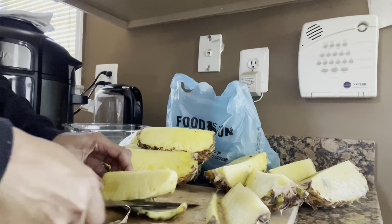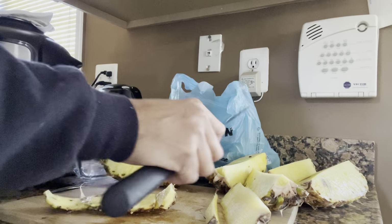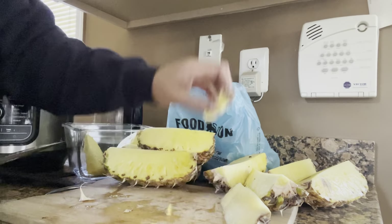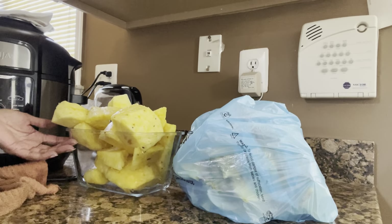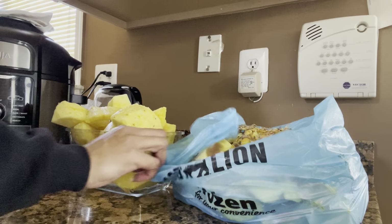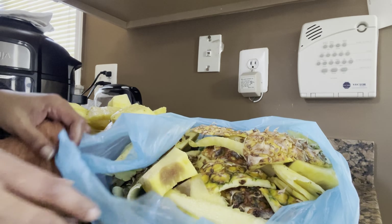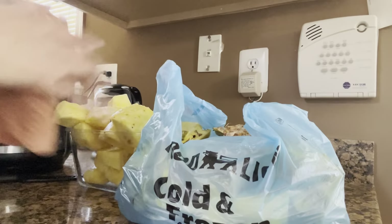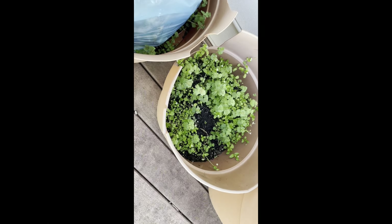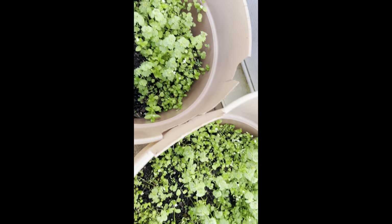Pineapple skins have nutrients like potassium, magnesium, and boron which can help enrich the soil and promote plant growth. The acidity of the pineapple skins also helps deter pests and improve soil pH levels. They do take quite a while to decompose, so I'll make sure to bury them towards the bottom of the container with a layer of soil between them and the plants.